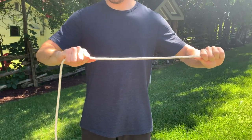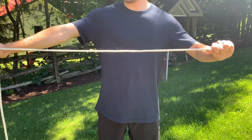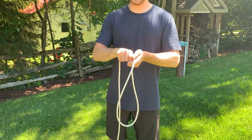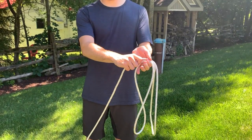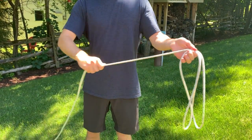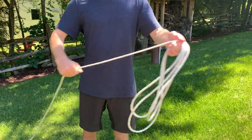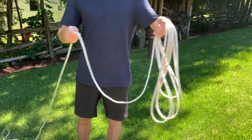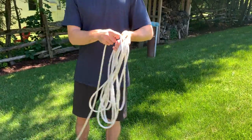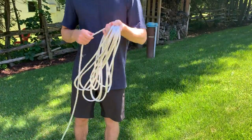Hold the short end with one hand and slide your other hand out to a set distance. Keep going to that distance every time, holding the slack part in the hand that has the short end. Just keep going — the distance doesn't matter, it will just change how much the rope hangs down at the end.